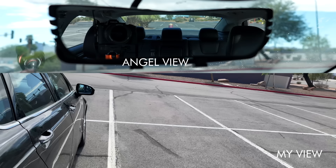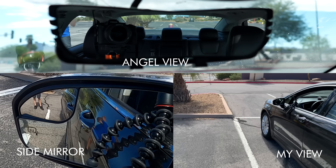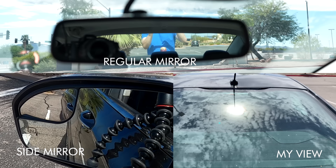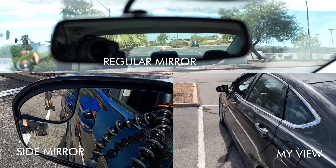On the passenger side — do you see me in the AngelView? About right here is where a car would be in your blind spot. You probably see me in the side mirror. Now let's try it without the AngelView, starting from the rear of the car, moving left to right. So if you compare the two, the AngelView is in fact wider than my regular rearview mirror. At this point, the AngelView is looking pretty good — but maybe only when parked with no one in the car.